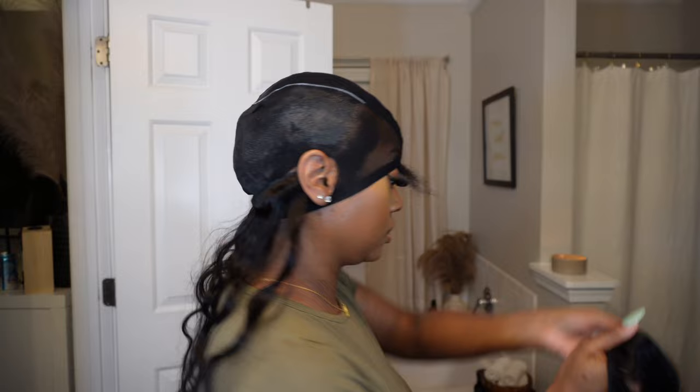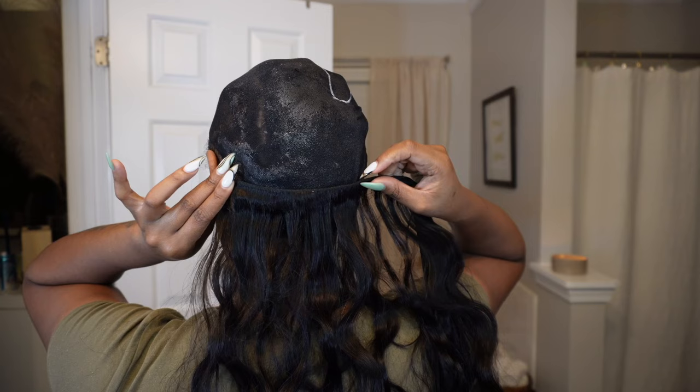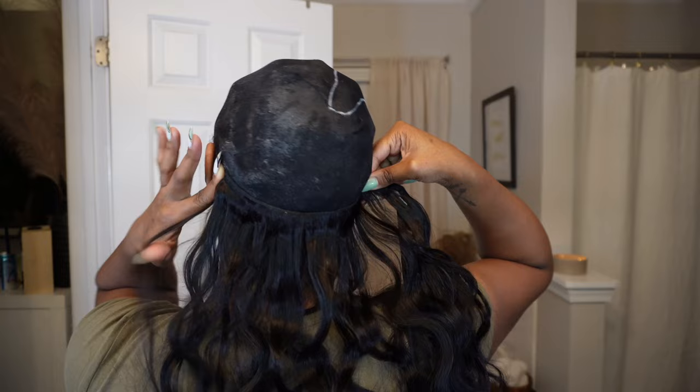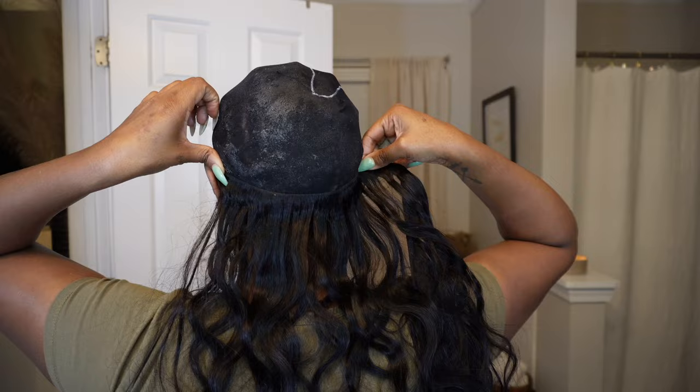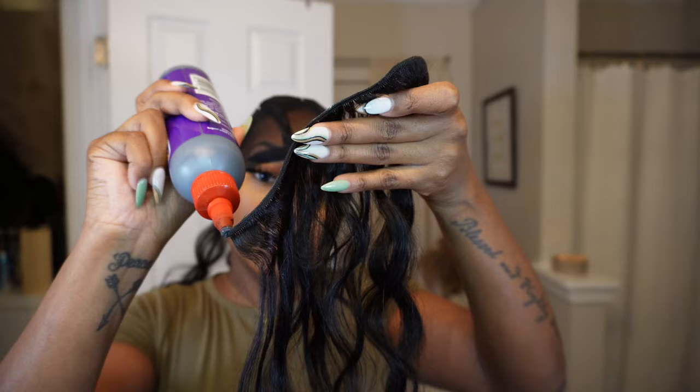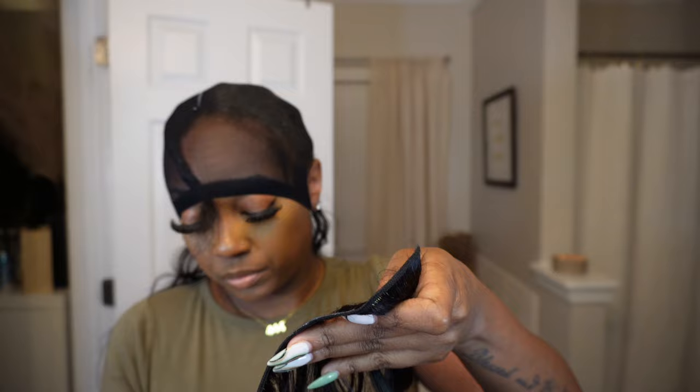If you take a quick look at my cap, on the left side you can see my braids underneath — that's what you don't want. You want it to look like the right side where you can't see any braids or anything — it looks like a mold. If you can see your braids underneath the cap, the glue will likely get on your hair, but since I don't use a lot of glue I never have that issue. You want it to be a complete mold over your cap.